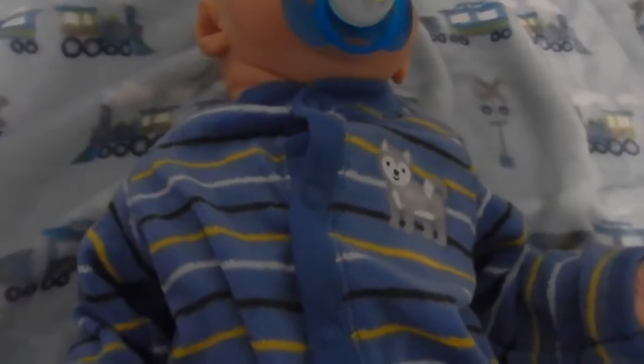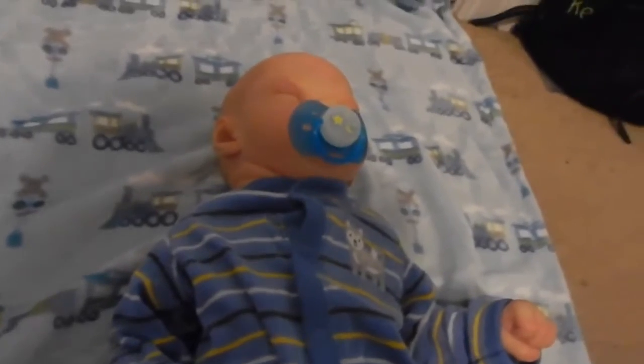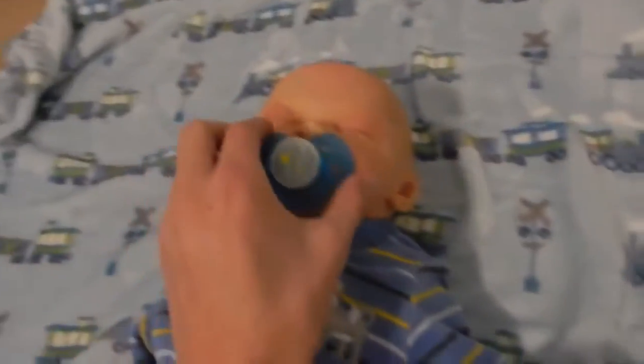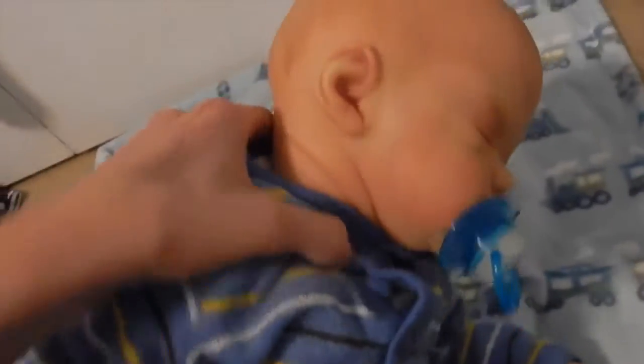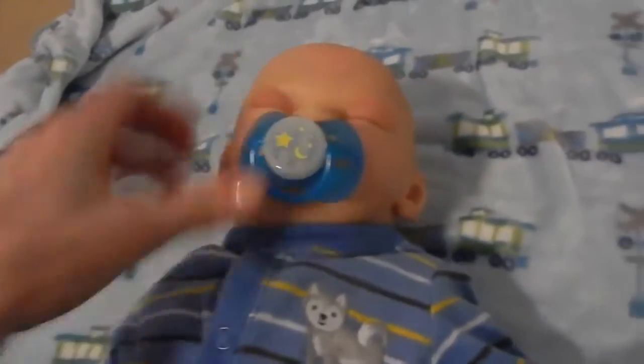Stephanie made me this doll as a Christmas gift — she gifted him to me and he is so cute. He has a magnetic pacifier: there's a magnet here and a magnet inside his mouth, and it makes the pacifier stick to him. Even if he's upside down it won't fall out, which is really awesome.